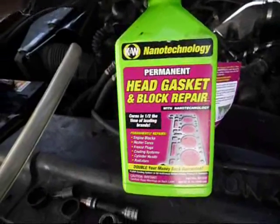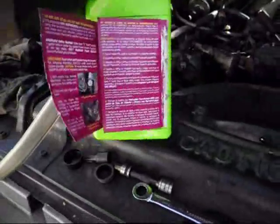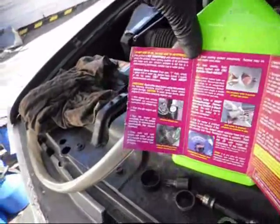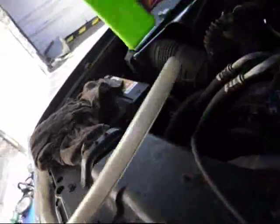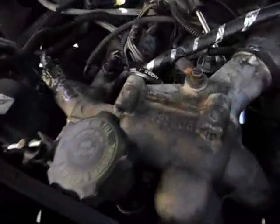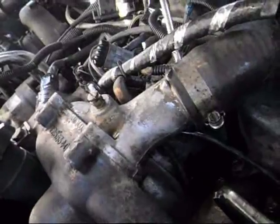K&W permanent head gasket and block repair with nano technology. I called up CRC — this is their best product, they make a lot of chemicals. Drain the cooling system; can't use it with any antifreeze in the cooling system. And you have to remove the thermostat, so I just took off the two bolts in my double thermostat conversion, which apparently is as good as a single thermostat.